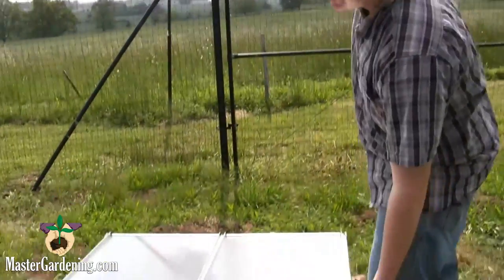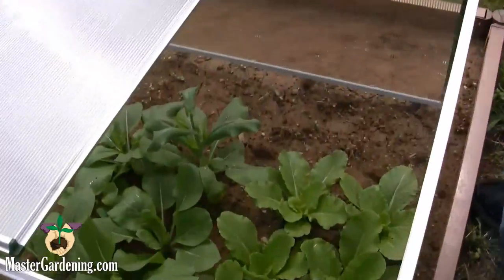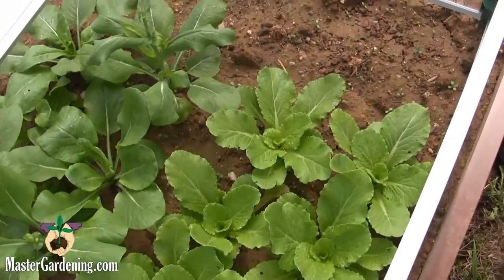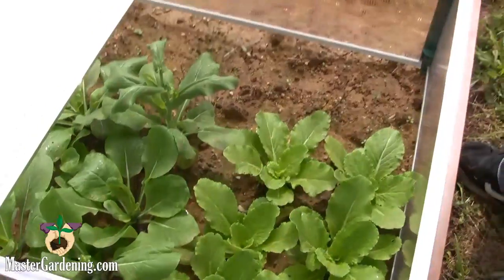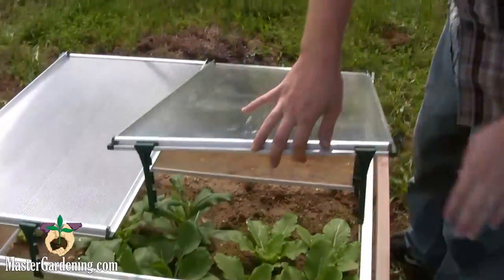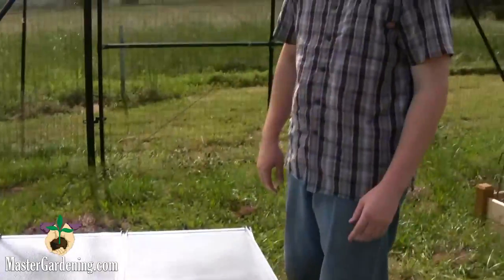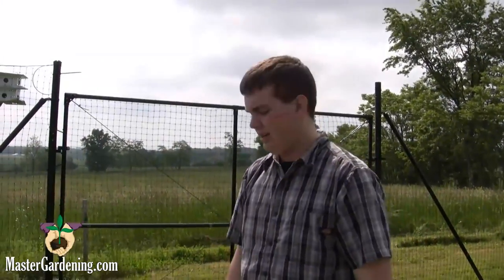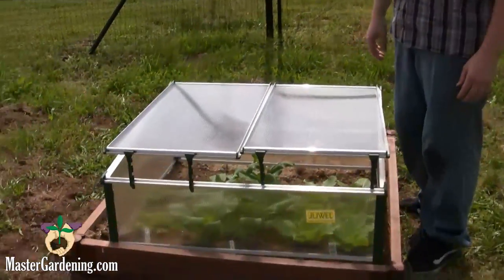This actually sits on top of the base bed or a traditional garden bed so you can plant right into it. You can see some of the plants we have growing now. As it gets colder throughout the year, this box will keep them warmer and they will be able to grow longer, extending the growing season.